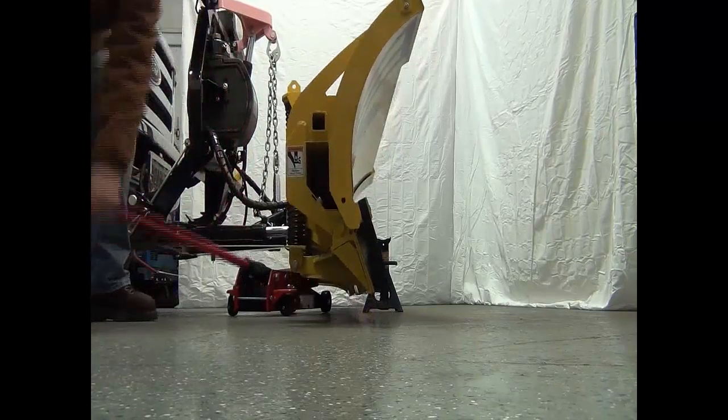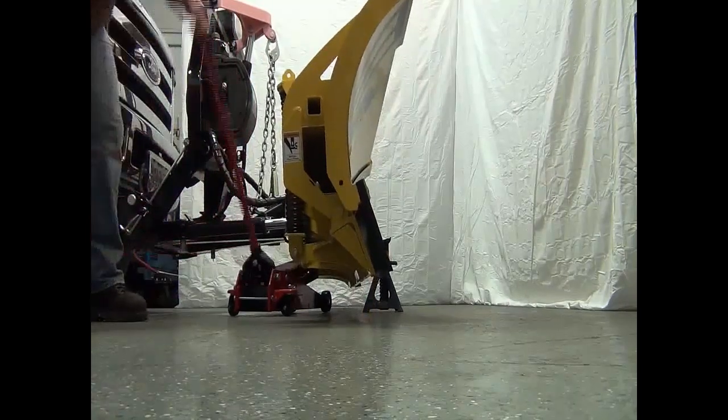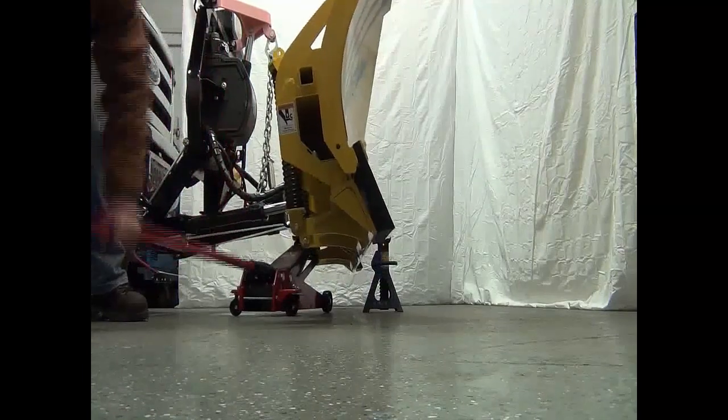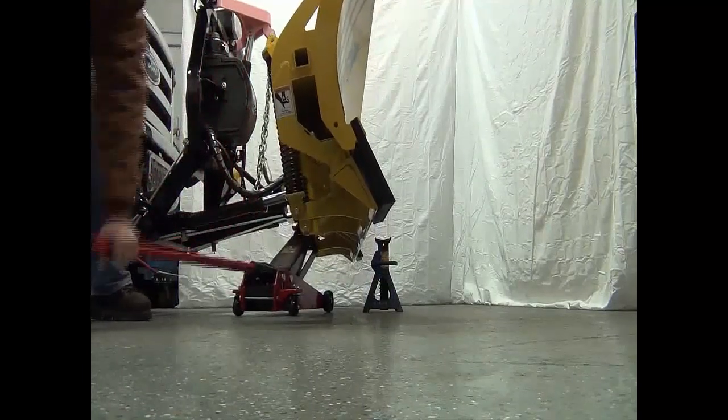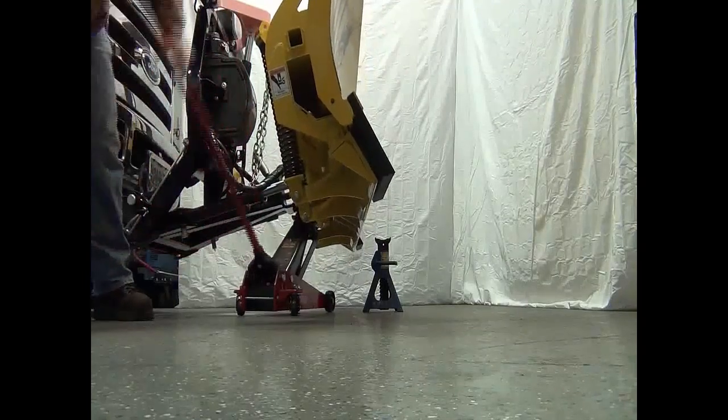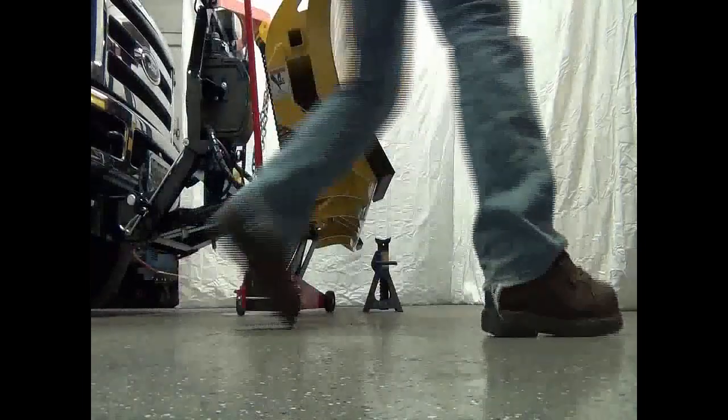Safety is very important. We needed to jack the plow up to angle the plow left and right to remove dirty fluid from the angle rams. We used a floor jack and a jack stand to be safe and make sure the plow would not fall down.